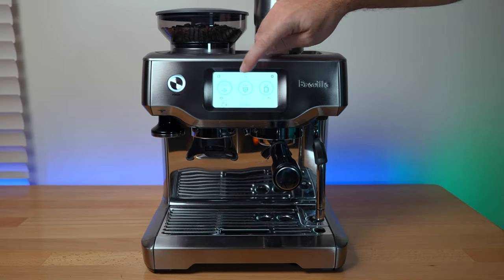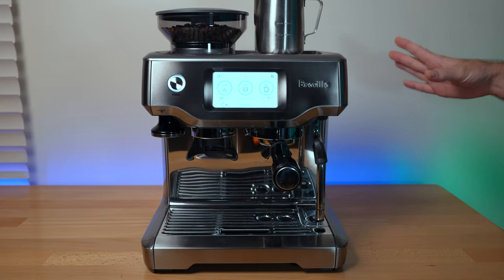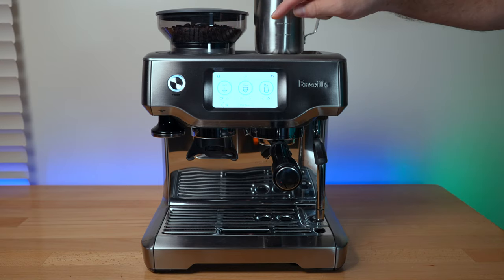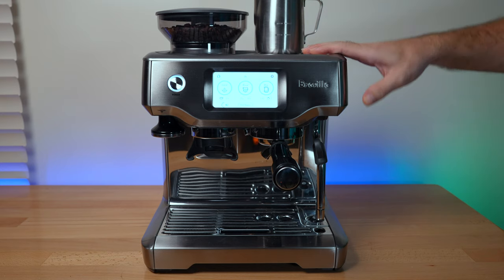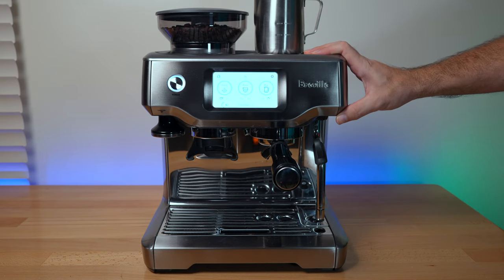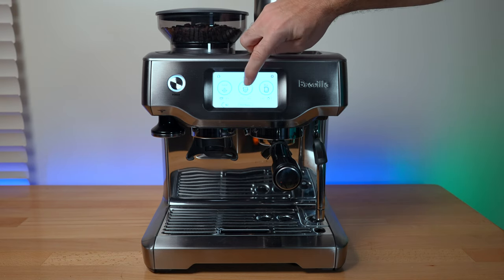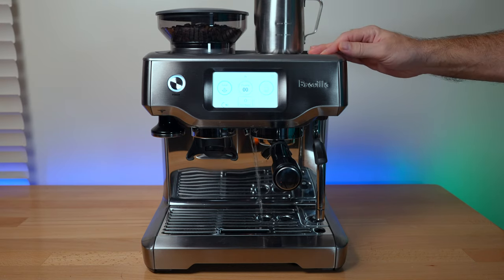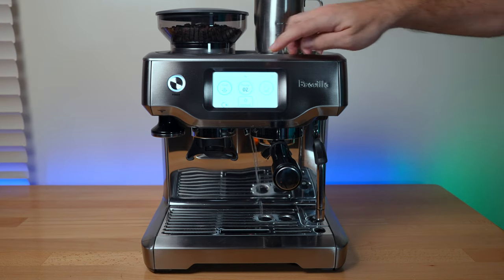When you click brew, the advertised heat-up time is 3 seconds. If the machine is already warmed up and you go straight to brew, it really does only take 3 seconds before coffee starts pouring. You can see it here — one, two, three, and there it goes.